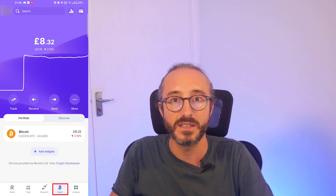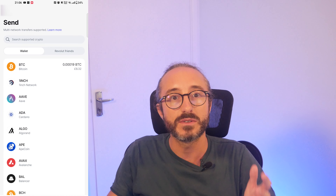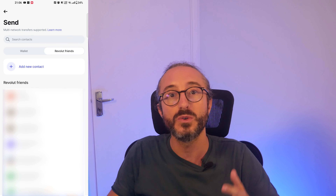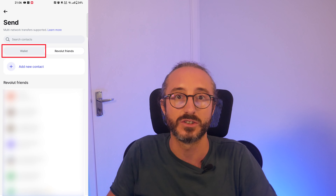To do this you want to press on crypto on the bottom menu, then press send. There are now two options — if you are sending to a friend on Revolut you can click on that, but as we are sending crypto from Revolut to another wallet outside of Revolut, you want to make sure this is set to wallet.